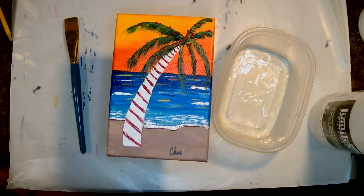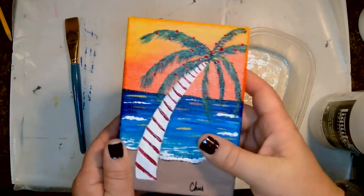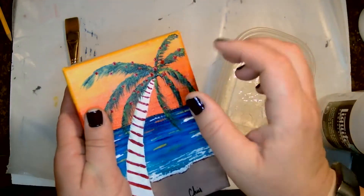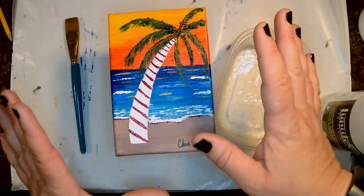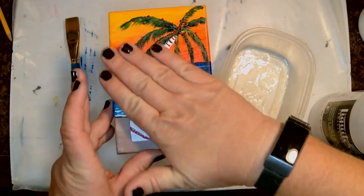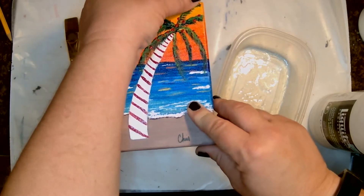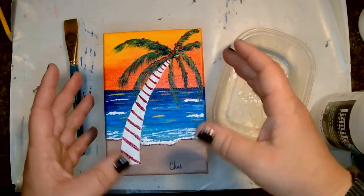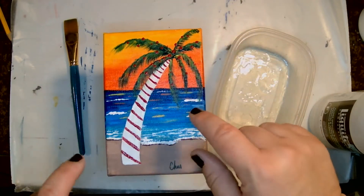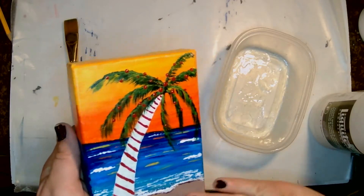So if you have a flat surface — now I will tell you, with the dots I used on this one we did for Christmas in July over the summer, these have a little bit of a bump to them, but it should be okay. And shame on me — you can go ahead and put in the comments 'shame on you, Chris' — I did not varnish this. So shame on me. I'm going to go ahead and varnish it now.